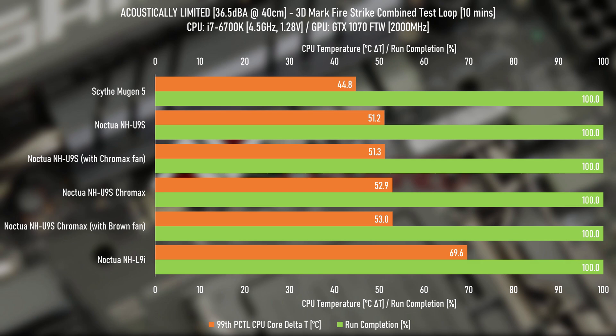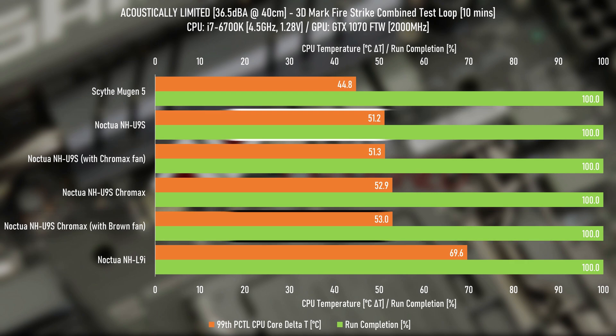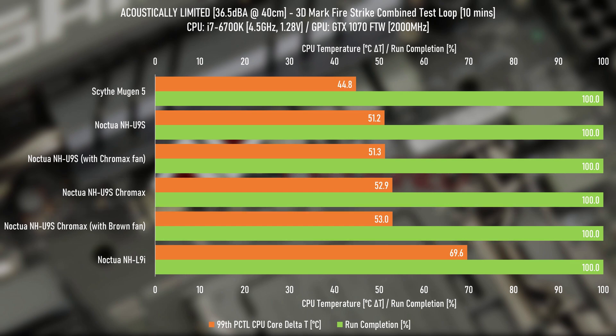So what are the results? This took me a second to figure out how to explain what's going on, but I think I've got it nailed down. Starting with the acoustically limited testing with Firestrike, with the fan speed of the coolers tuned down to output the same noise level, the difference between the two versions of this cooler — black painted versus bare — with the brown fans is 1.8 degrees, and with the black fans is 1.6 degrees, the painted cooler being hotter.